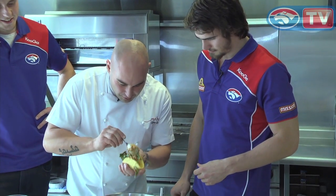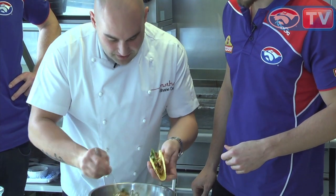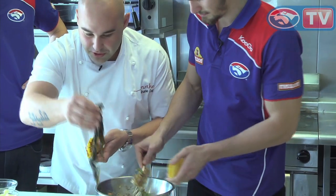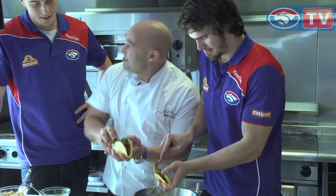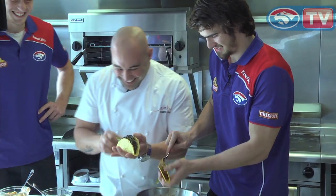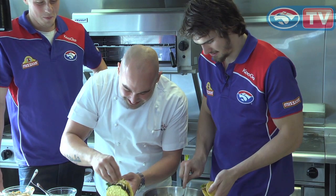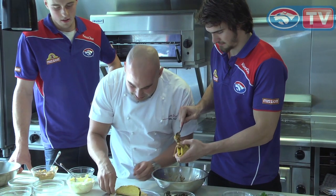Just a beautiful little bit of meat in there. Sorry to not include you, Ralphie. No, I'm used to it, mate — sitting up in the forward line all by yourself. A bit of cabbage, some cheese, and one of those in the oven. It's going to be the tastiest little tacos you've eaten.